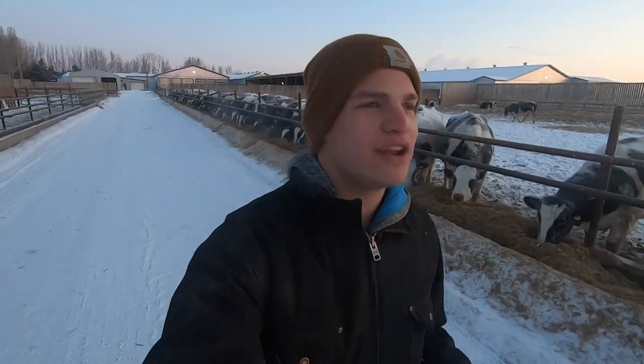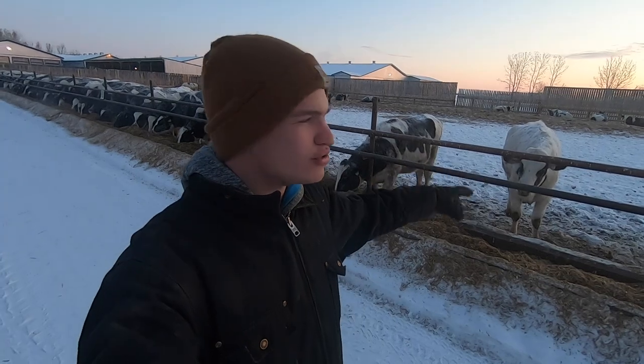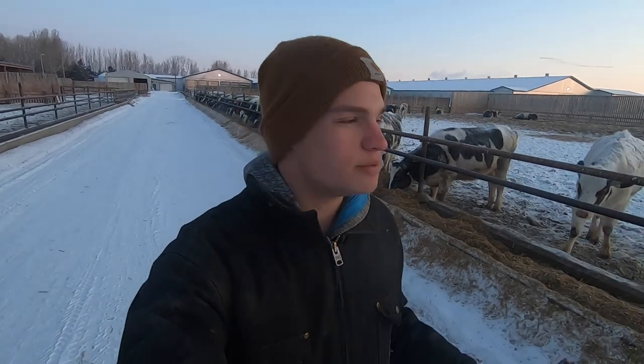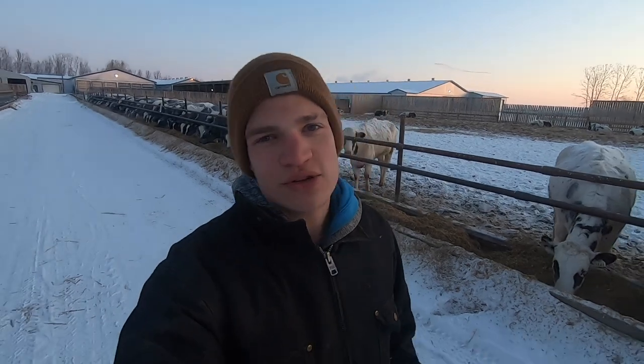The cows do pretty good outside in the cold weather. We just got to make sure we always put enough bedding on those straw packs, and they also grow a really nice fluffy fur coat in the wintertime which keeps them warm. They're pretty big animals — they weigh about 1,200 to 1,300 pounds, so they don't struggle at all to stay warm out here. Luckily, all of the water bowls are good. It would really suck if we had to deal with a solid frozen water bowl right now.